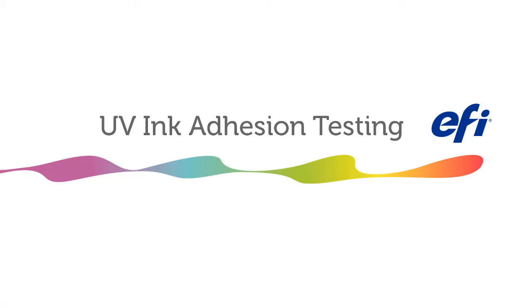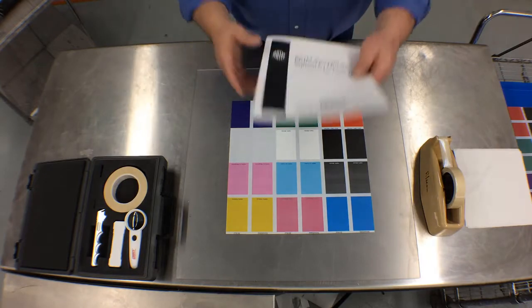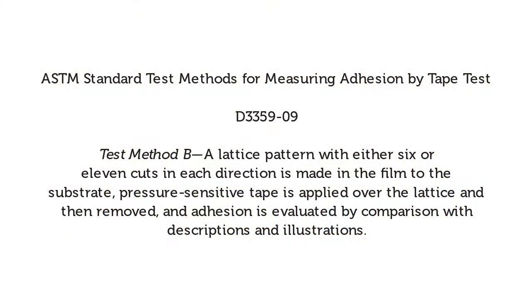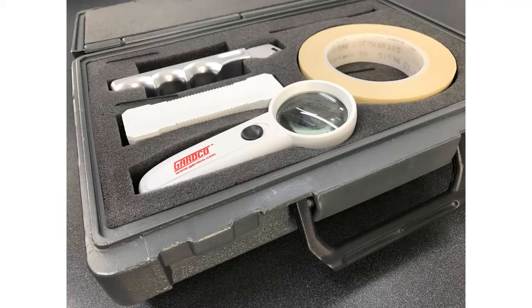UV ink adhesion testing: how to perform crosshatch testing for UV ink adhesion. EFI utilizes the ASTM standard test method for measuring adhesion by tape test with the designation of D3359-09, specifically test method B. The kit used in this video is from GuardCo.